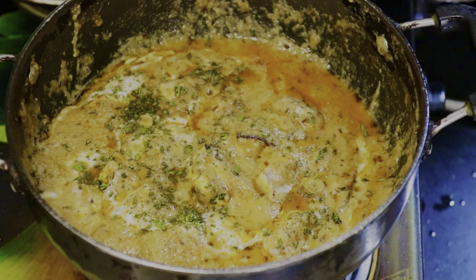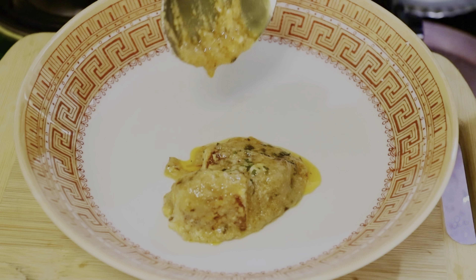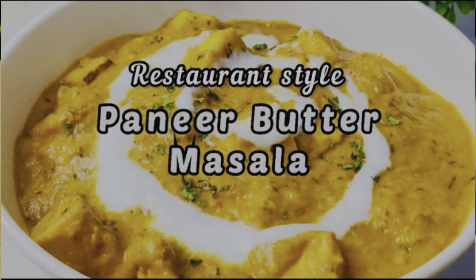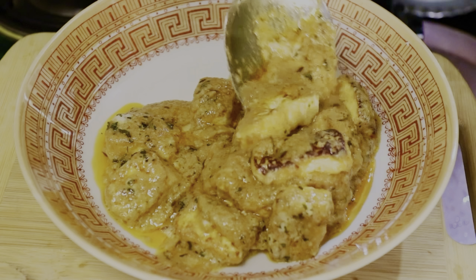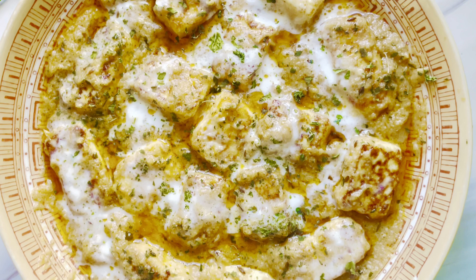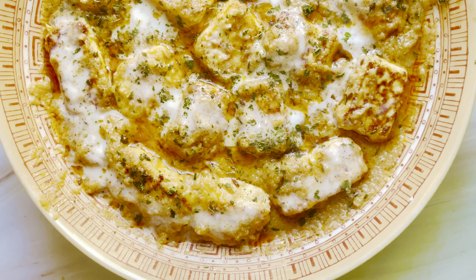If you like this video, please like it and share it with friends and family. Subscribe to my channel. If you liked this paneer butter masala recipe, don't forget to watch the paneer butter recipe — link in the description. Thanks for watching. Take care, bye-bye!